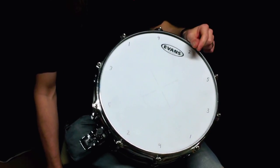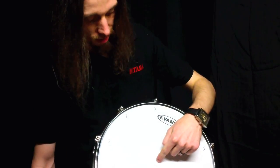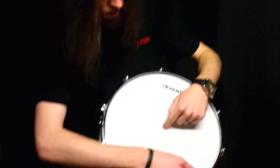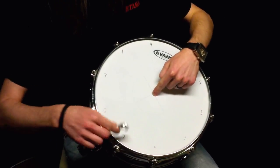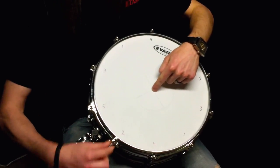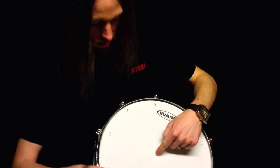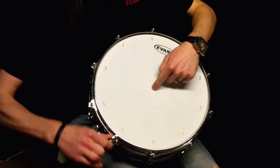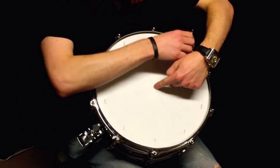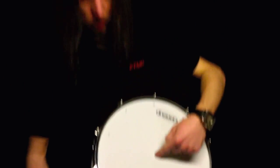One little trick that can really help when you're doing this is pushing your finger in the center of the head — not too hard — but just to remove some of the overtones so that you can really compare the sound on each tension bolt. You just kind of have to work with it. It can take a while sometimes until you get it right.